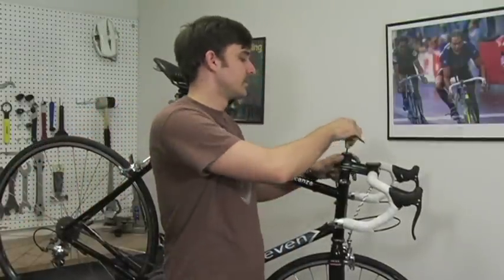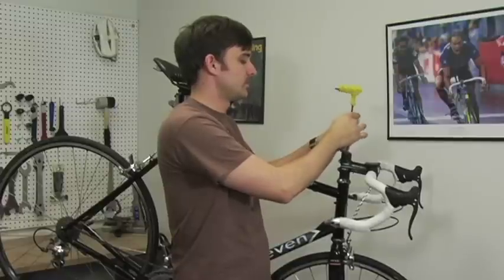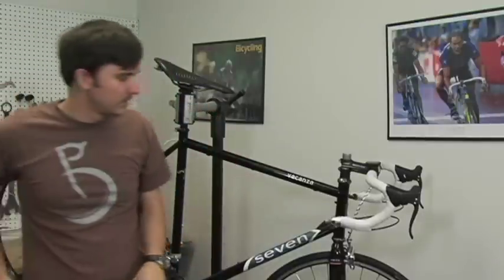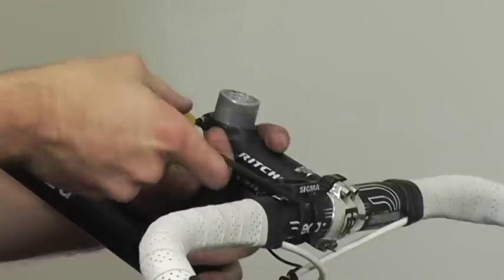First, we will take off the top cap and headset bolt and any spacers that are on top. Next, we can loosen the stem clamp bolts.